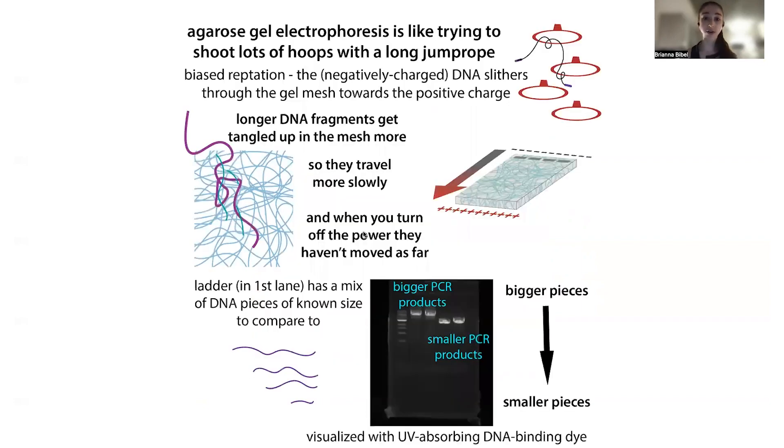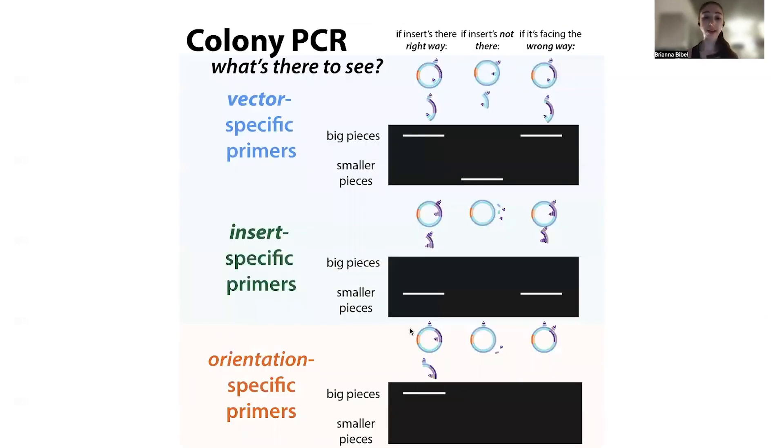With gel electrophoresis, the products run through a sugary mesh that slows down DNA molecules as they move through — bigger molecules get slowed down more. When you turn off the electricity, the bigger products are going to be higher up, the smaller products lower down, and you compare them to a size ladder. We'll get a different number or different size of pieces depending on whether or not the insert is there and how we set up our primer reaction. The three main strategies we can use are vector-specific primers, insert-specific primers, and orientation-specific primers.